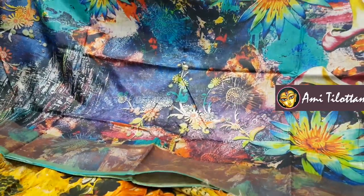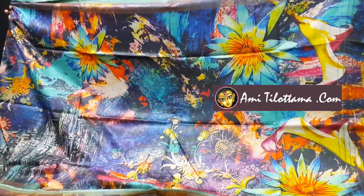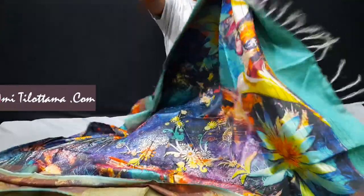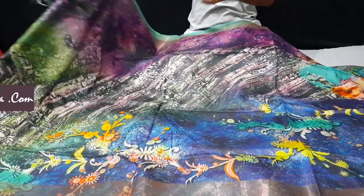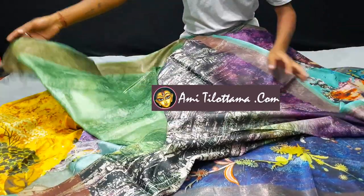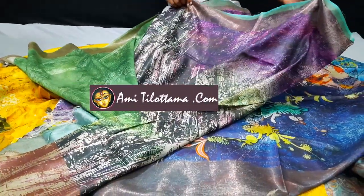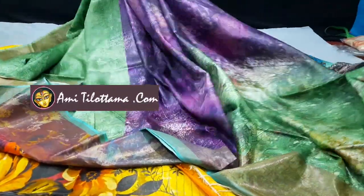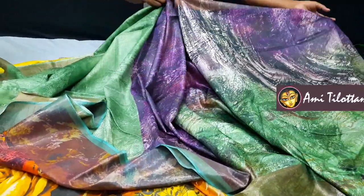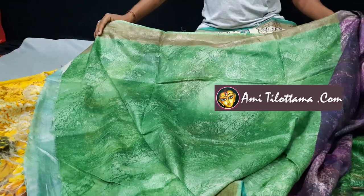This is saree number two — pure Mugha Toshor with digital print. The price range of this saree is 5200. This is very bright and multicolored floral printed digital print Mugha Toshor. You can see the border. This is the half part of the saree, and this is the inside part — this is the pleats. See, the multicolored digital print has been done, and the green portion is the blouse piece.